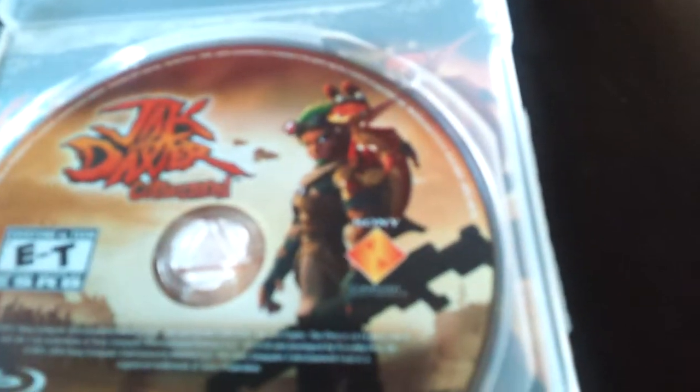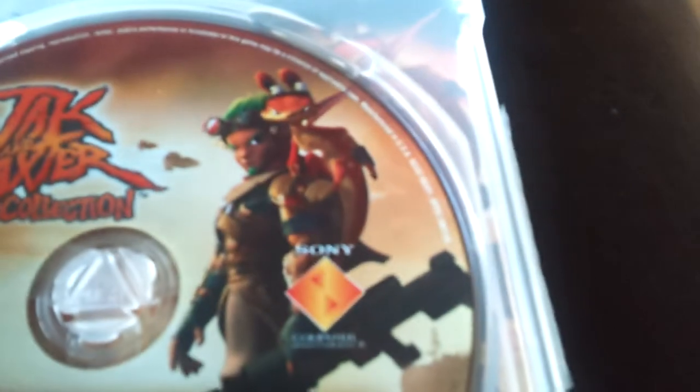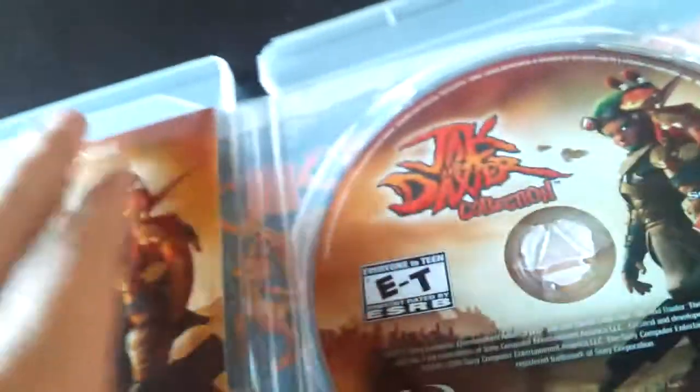Yeah, here it is — it has the picture from like Jak 3, which is pretty awesome. Daxter looks very angry. And here's the instruction manual.